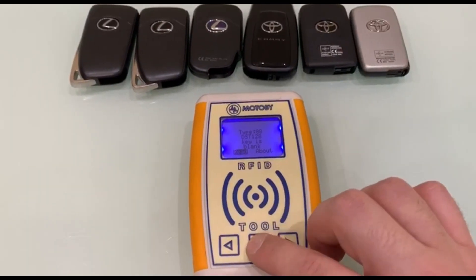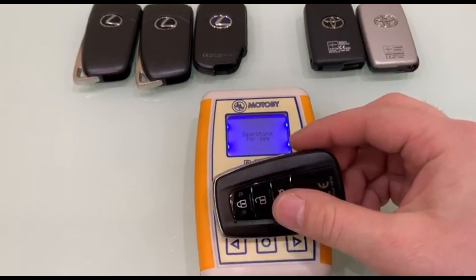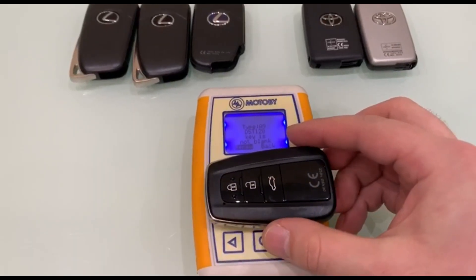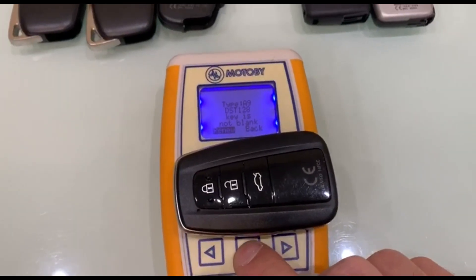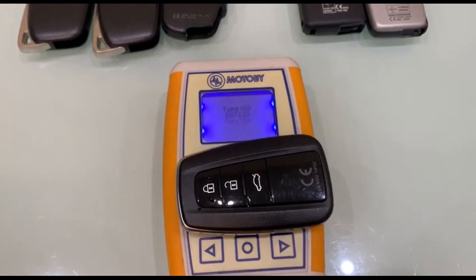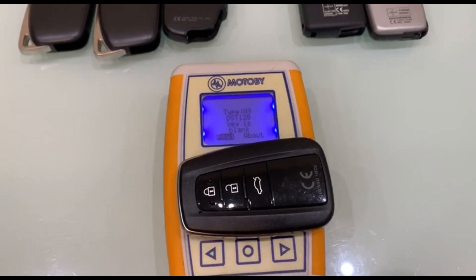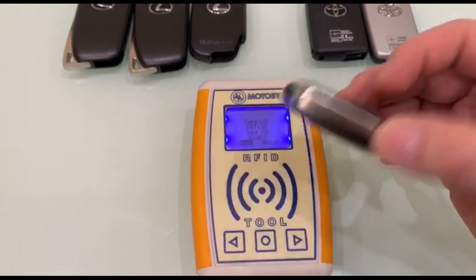Turning the device into the key search mode. We put the third key from Toyota for reading. It is seen that the third key is type A9 and used. We press the button to erase the key. As a result, the message on the screen confirms that the key is blank.